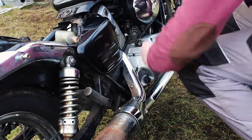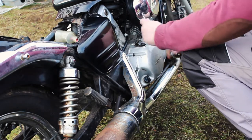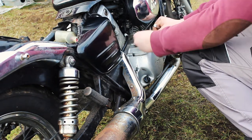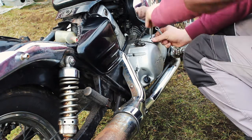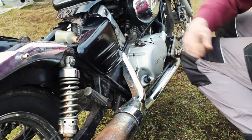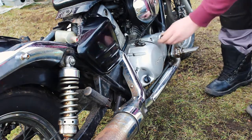Okay, let's grab a look at this engine. Let me just go grab a wrench, not a key, and take this cover off.